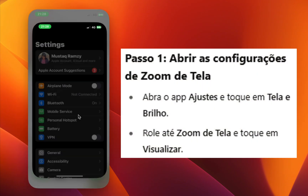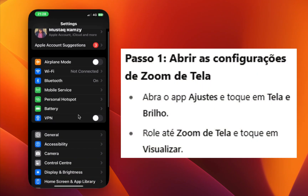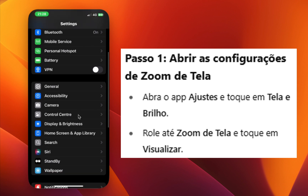Step 1: Open your Settings app. Step 2: Scroll down and tap Display and Brightness.